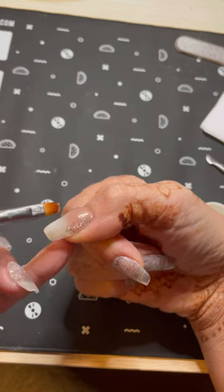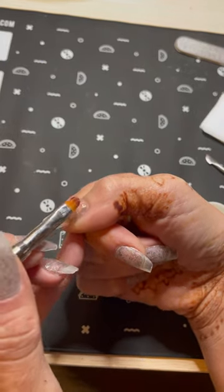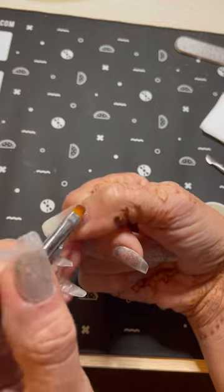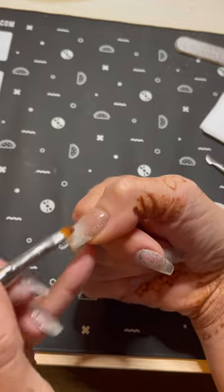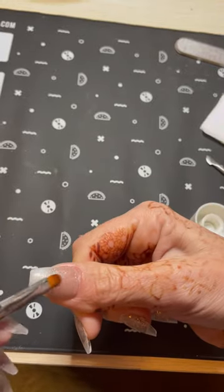Once I get that all patted into place, I'm going to give that a 60-second cure and then I'm going to take my buffing block and smooth it out and get any bumps or lumps down so that it's nice and even.